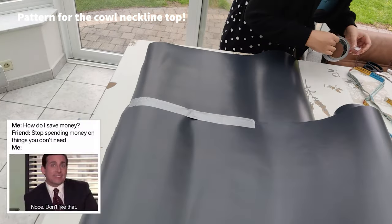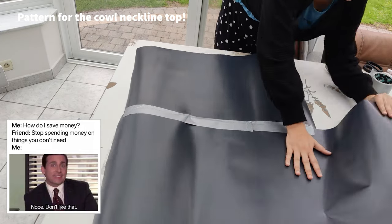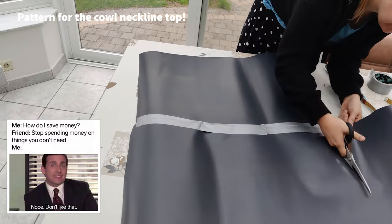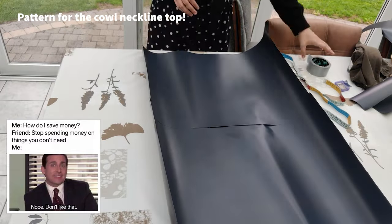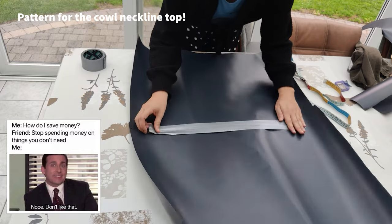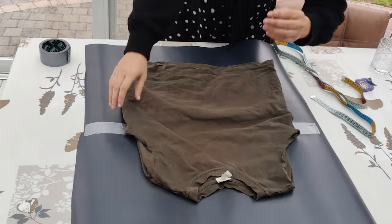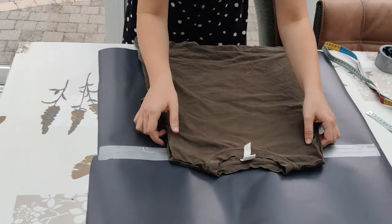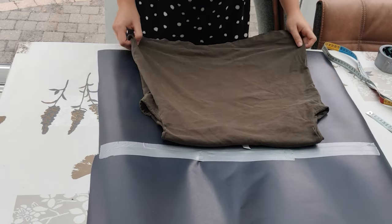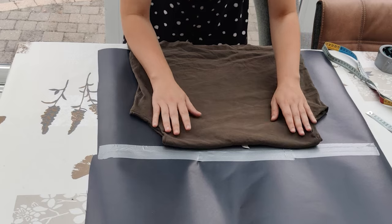I'm the kind of person who saves money whenever I can, so for pattern paper I'm using paper we used to protect our floors when we painted our house. I pasted two of those together and this is big enough to start making the pattern. As a base for the pattern I'm going to use a t-shirt that has a good-to-large fit, and I folded the sleeves inside.